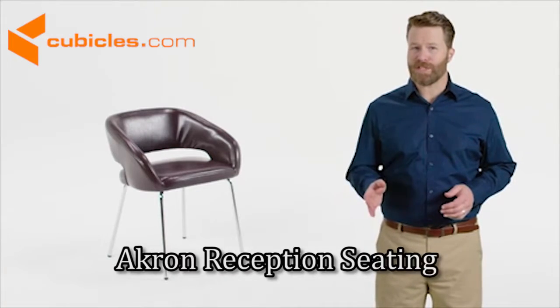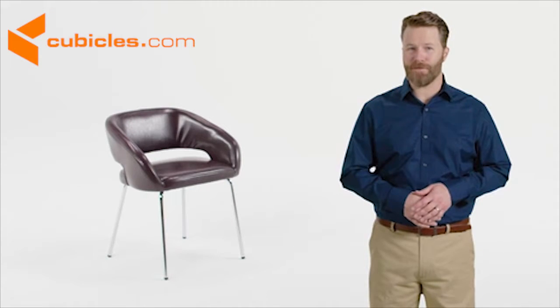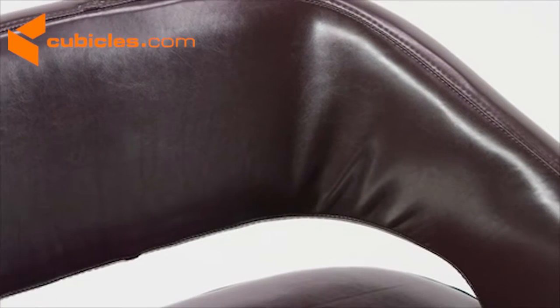The Fusion Series Leather Side Chair has a contemporary design that will make a great addition to your lounge or reception area. This stylish chair features a curved frame with two inches of CA117 fire-retardant foam and luxurious leather upholstery.